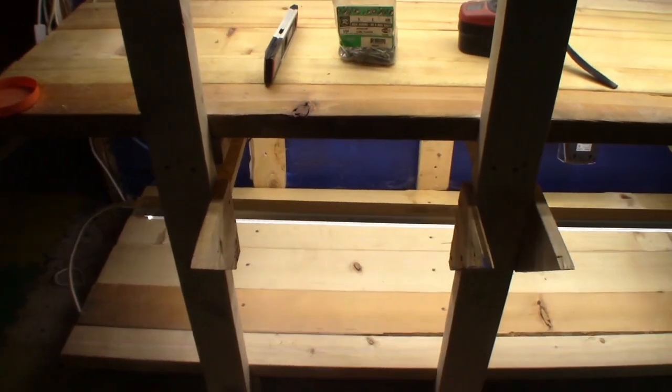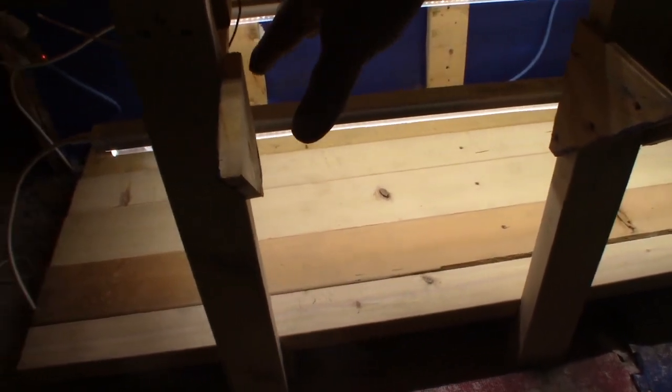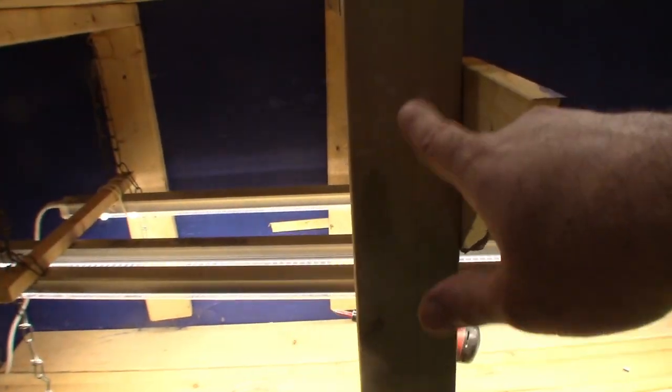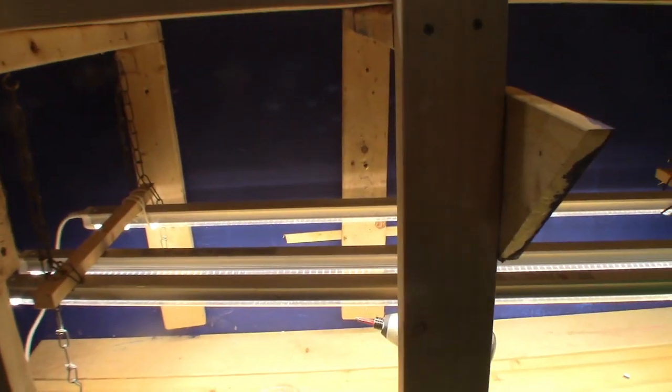Eventually, you see, I'm going to make a nice tray to go here, and it'll go in between the two studs and resting on these pieces. I need to get another one for here when I get to making the trays, but I don't need to do that right now.